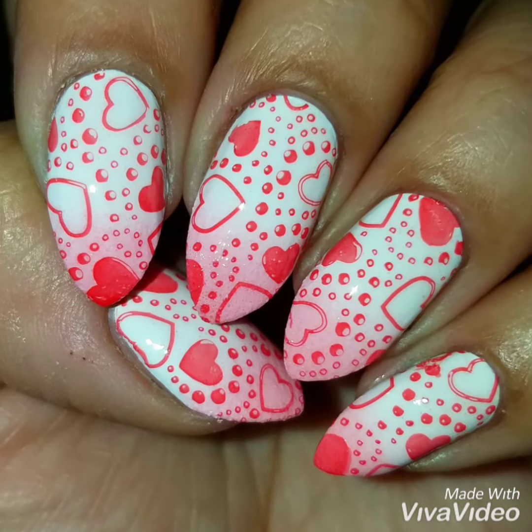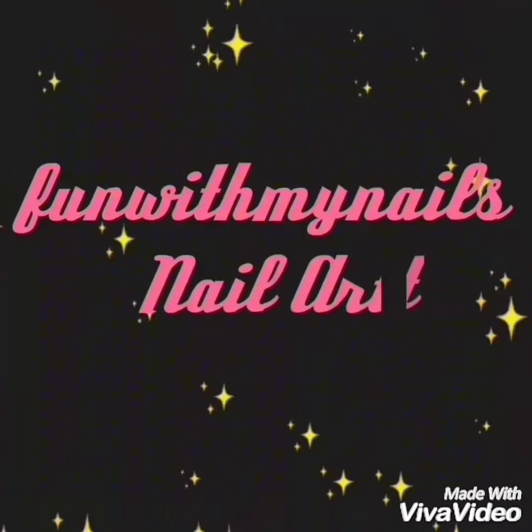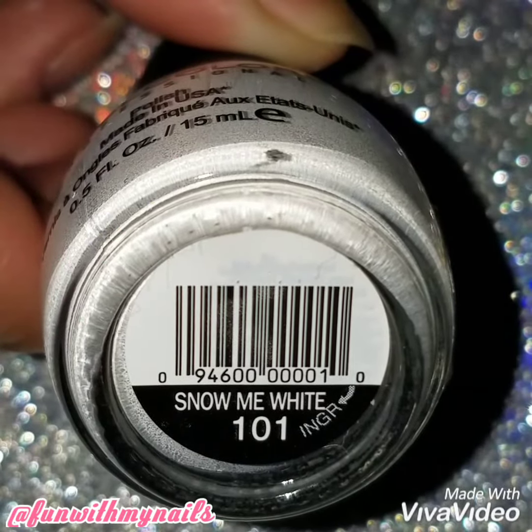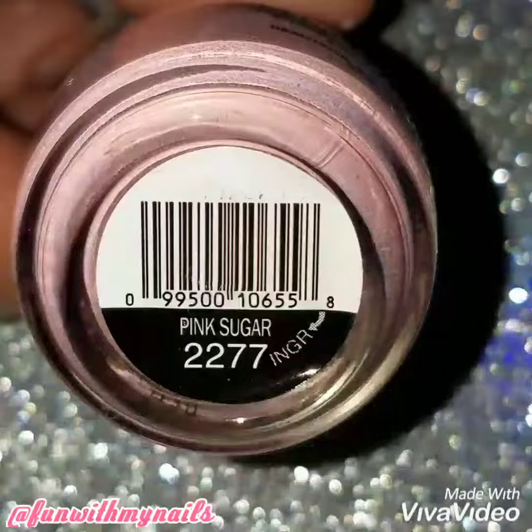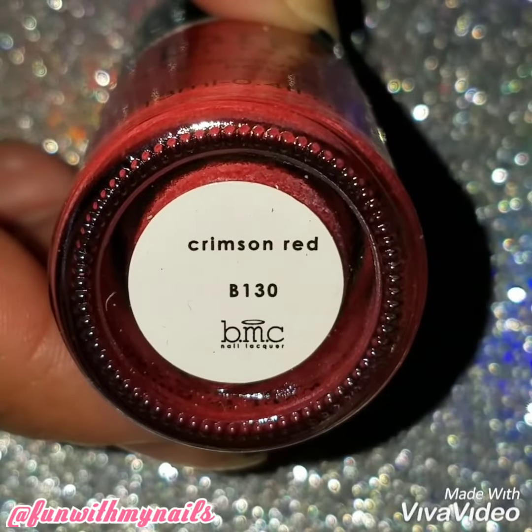Hey guys and welcome back. I'm going to do this Ombre and Nail Stamp Valentine's Day Nail Design. I'm going to use white by Sinful Colors called Sonomi White, pink also by Sinful Colors called Pink Sugar, and a red nail stamping polish by BMC called Crimson Red.